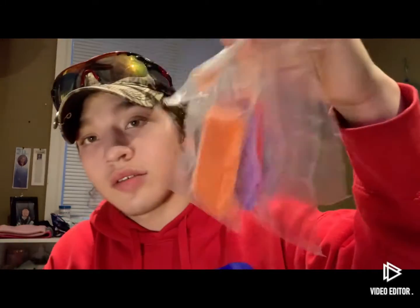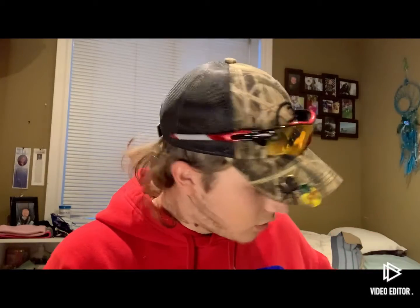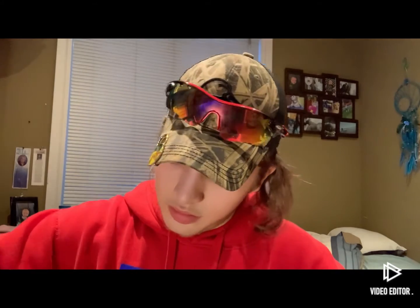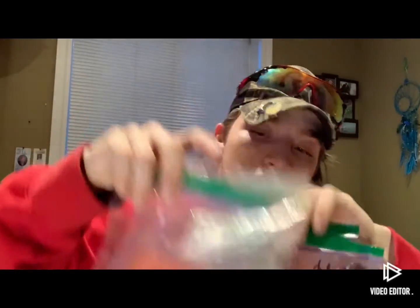So that's all your clear water colors. And then these are all your muddy water colors — so like your yellows, oranges, and pinks.